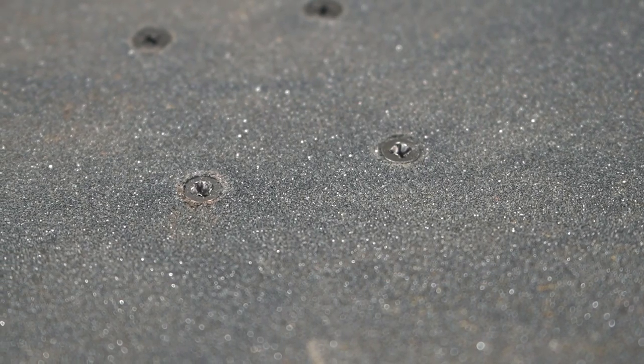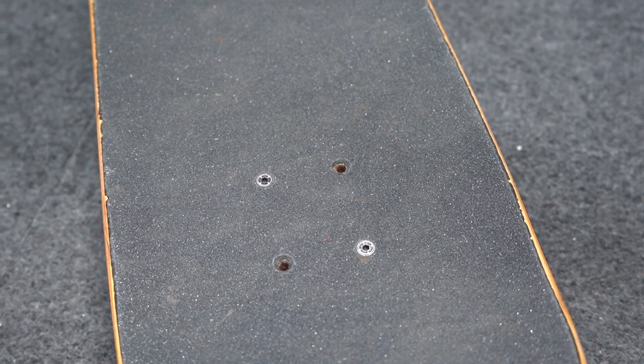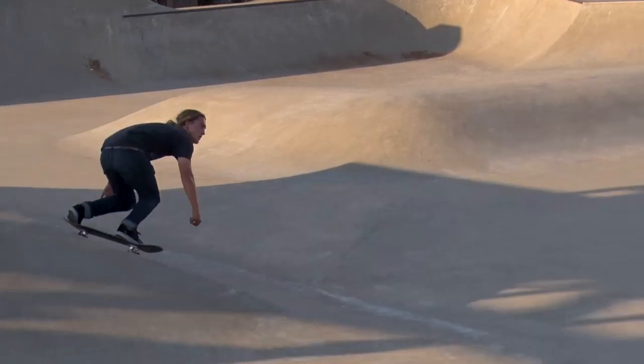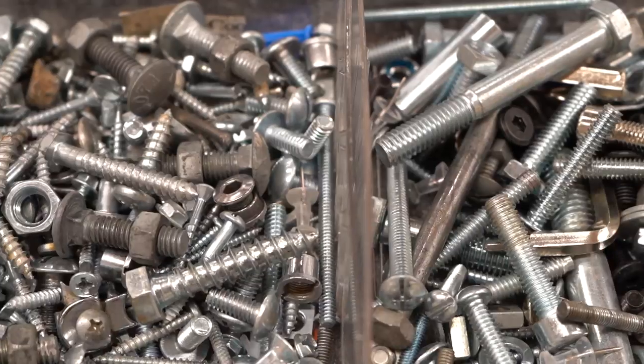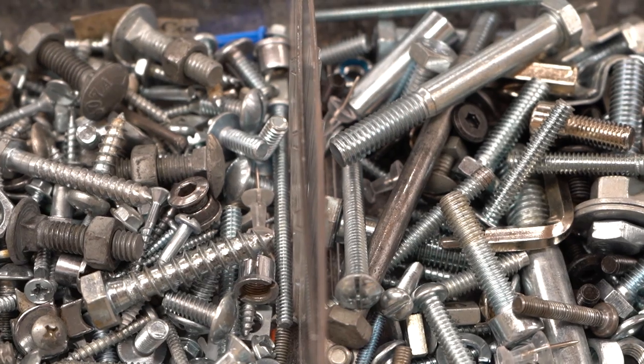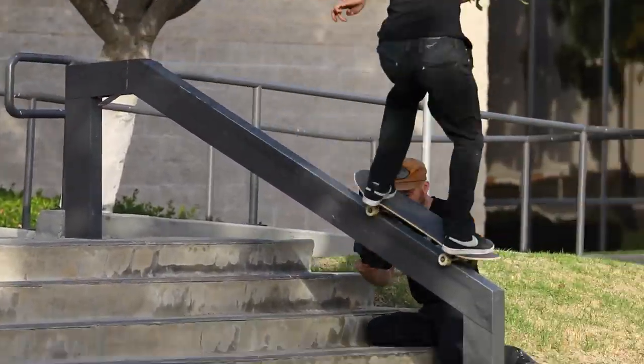Hardware eventually gets stripped or breaks, and you'll have to get new hardware. It's okay to skate with missing hardware, but it starts to get pretty sketchy if you're only skating with two bolts on each truck. It's best to keep four on each truck for security's sake. Regular bolts from a hardware store don't tend to work very well because they're made of weaker metal alloys and can't withstand the lateral stresses in skateboarding.